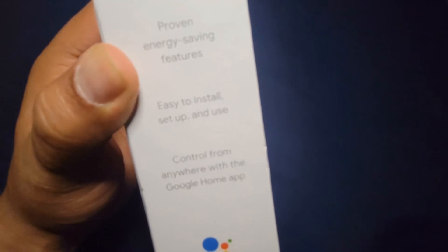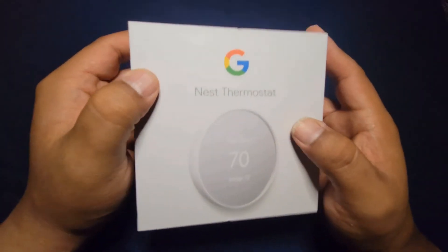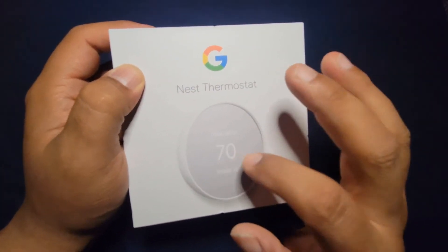It's easy to install, set up, and use — and you can control it from anywhere with the Google Home app. Not only that, you can also use Amazon Alexa to control the Nest Thermostat.